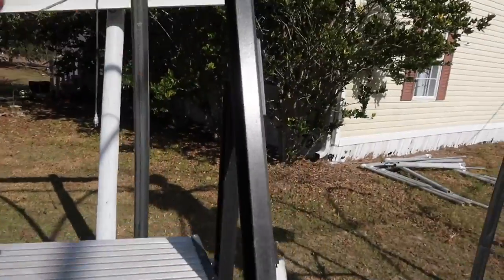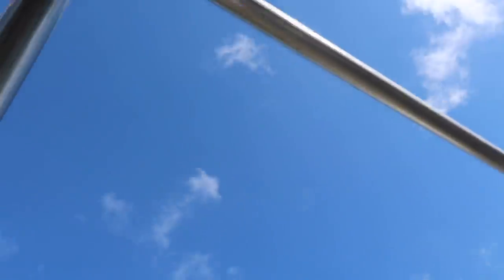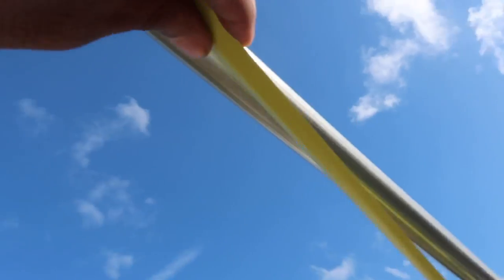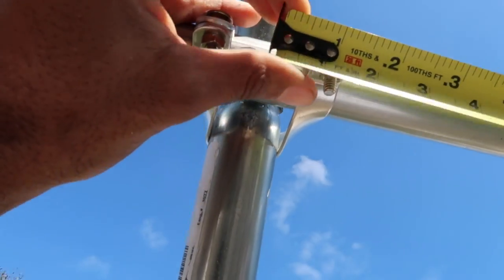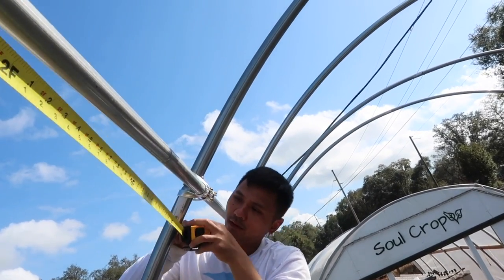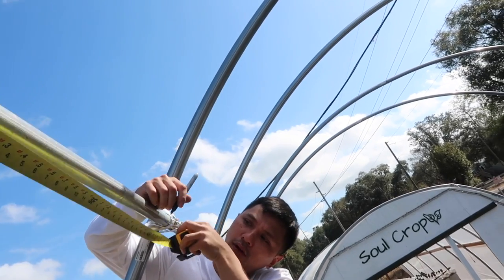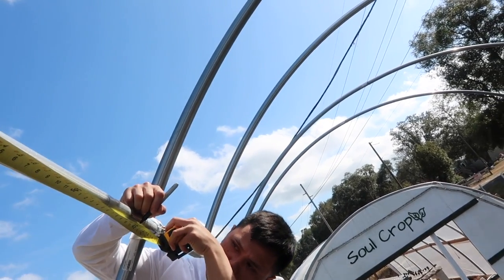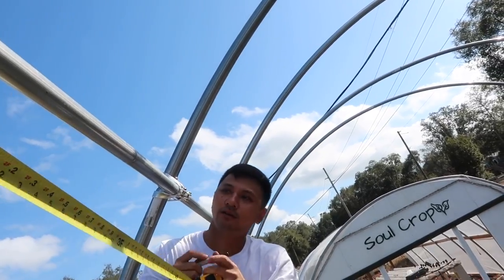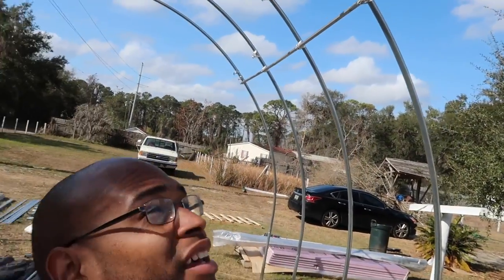All right, let's see. Right there, okay. You see how it would have been way off if you don't do it right? It'll be off on one side of the purlins. All right, moving along — time to go to the middle.